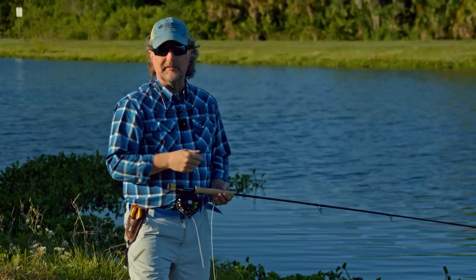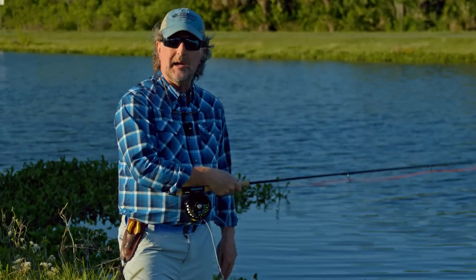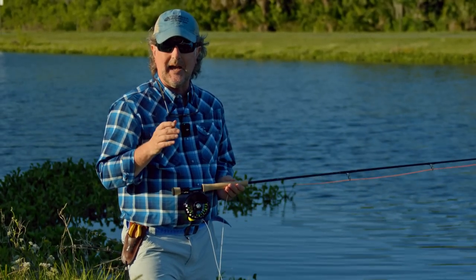Well howdy friends, Brian Fleschig of Mad River Outfitters and the Midwest Fly Fishing Schools, and welcome back to another episode in our series on fly casting.